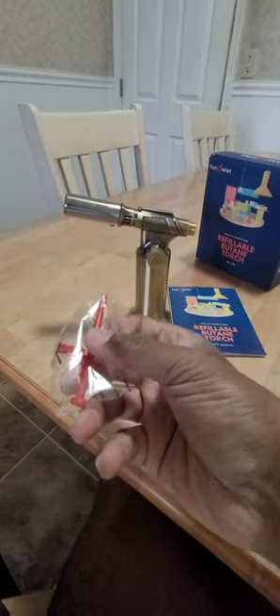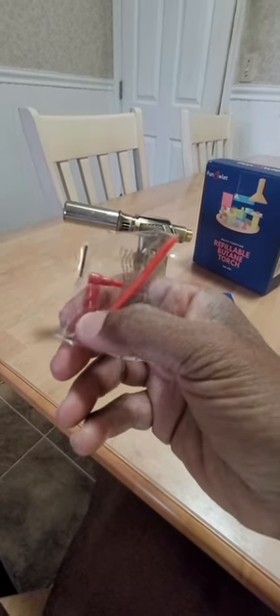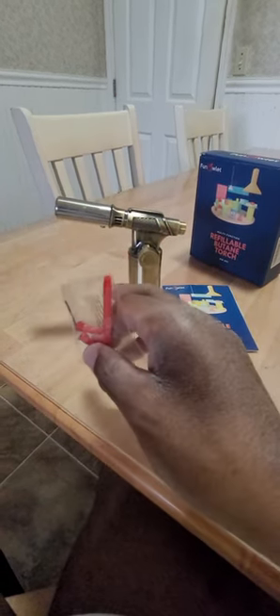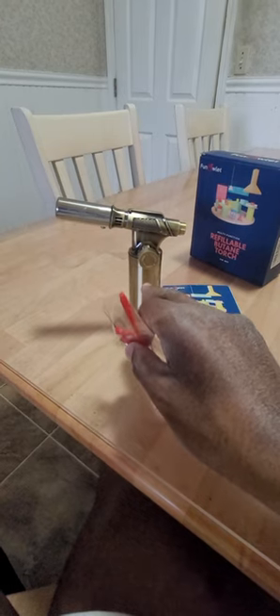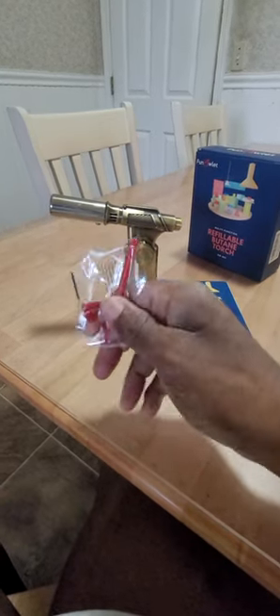It comes with these adapters — if your stem or your butane can is too short, you just use one of these adapters. After using it and running out of fuel, they suggest that you depressurize it.